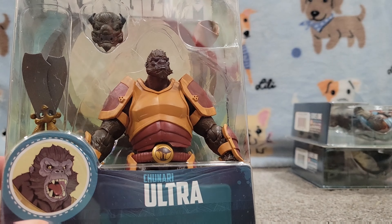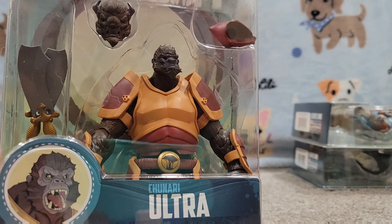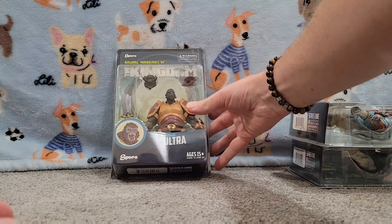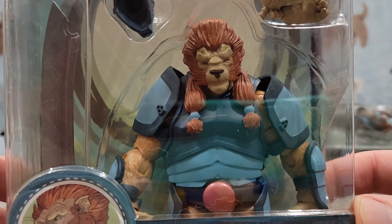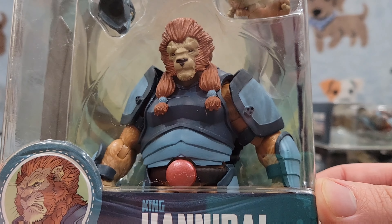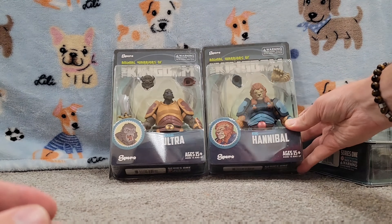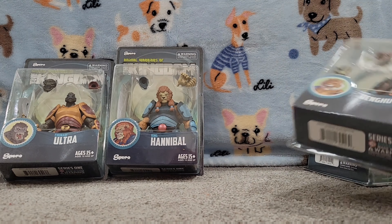Let's start off. We have one of our Ape Warriors — they're more of a generic army builder type villain figure, and he comes with a bonus head. Then we have King Hannibal. He's a lion figure and he's also got an interchangeable head. All these figures have interchangeable heads and hands. King Hannibal comes with another soldier so you can have his army.